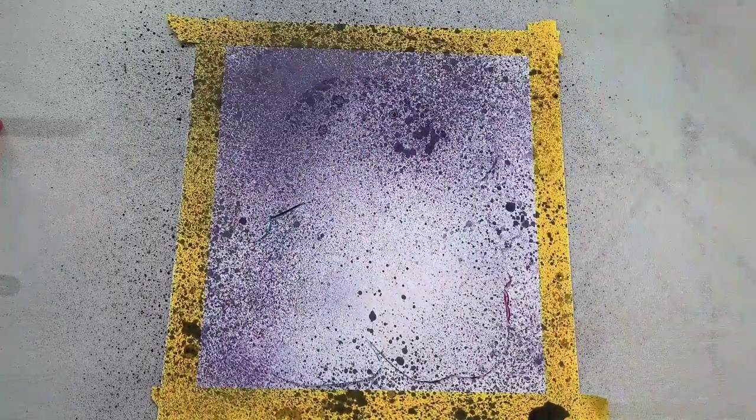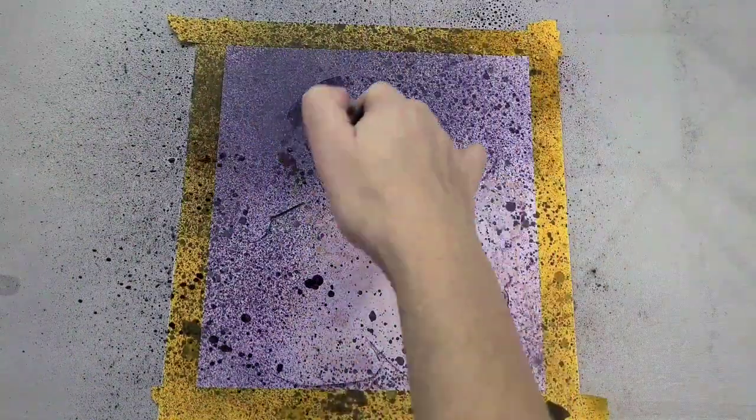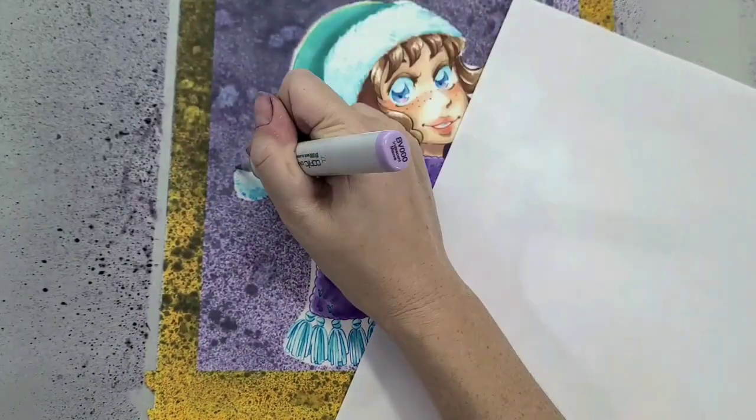Here comes the fun part — we're going to spritz and spray the background with our alcohol inks. This makes a big mess, but it's really easy to clean up with rubbing alcohol. This is one of the reasons I work on a Teflon-coated work surface — a glass worktop would also work really well. You're probably going to get some staining even with the Teflon, but the nice thing is I can just rip it off.